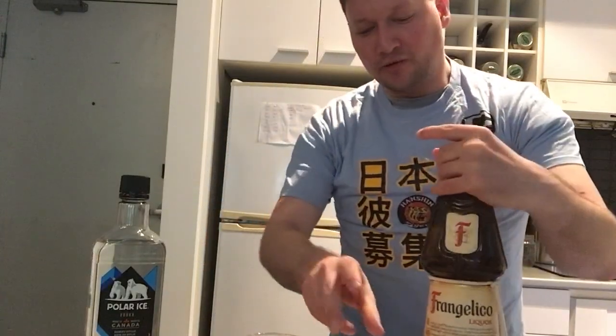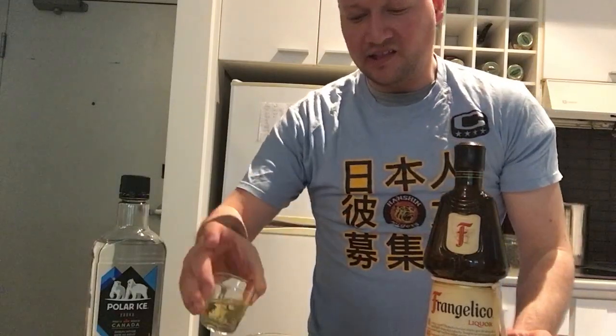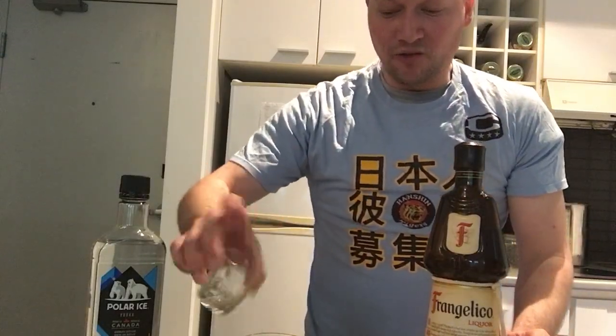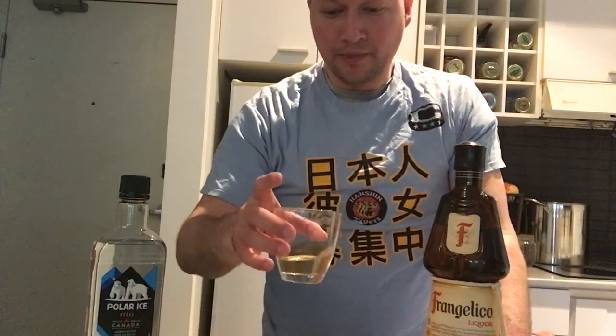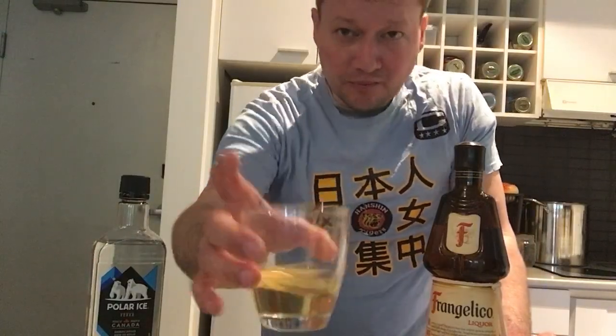Because the chemical reaction with the alcohol and the lemon is going to make it taste exactly like chocolate cake. So we're just going to mix this around.